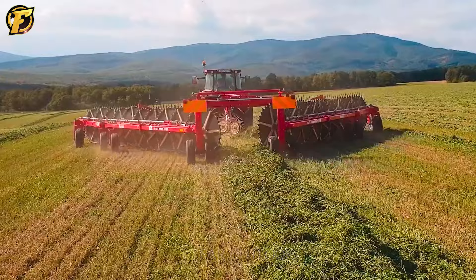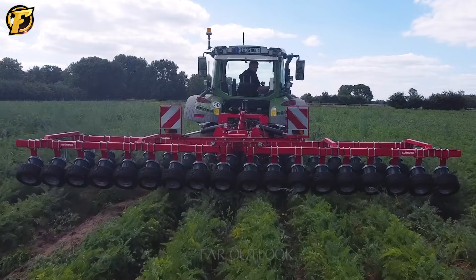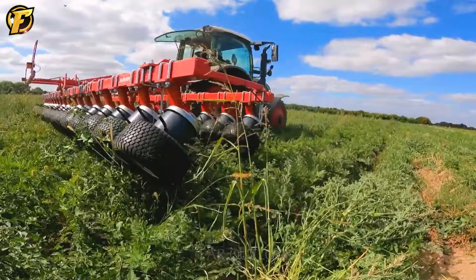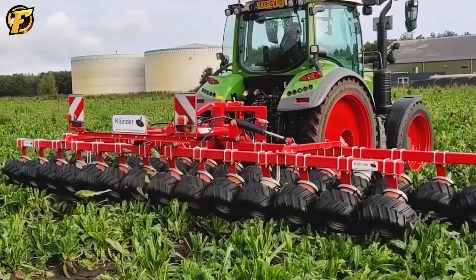The clunder weeder is considered a powerful ally in orchard management. With a unique design, it uses 30 wheels to effectively remove unwanted plants and grass. Smart rubber fingers guide weeds into the space between the wheels, where they are crushed and removed without affecting the crop. This process takes place automatically, significantly reducing labor and improving productivity.